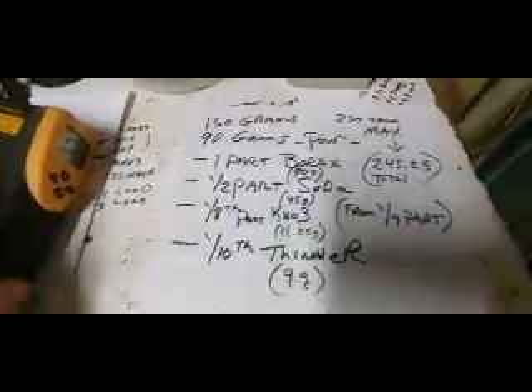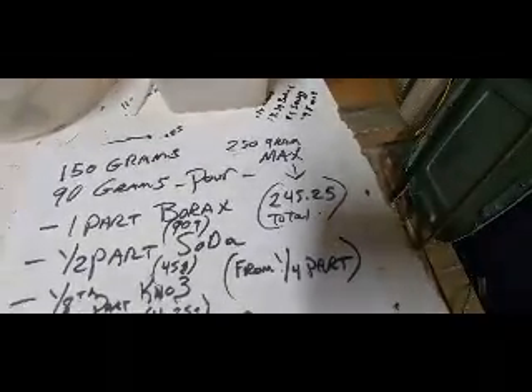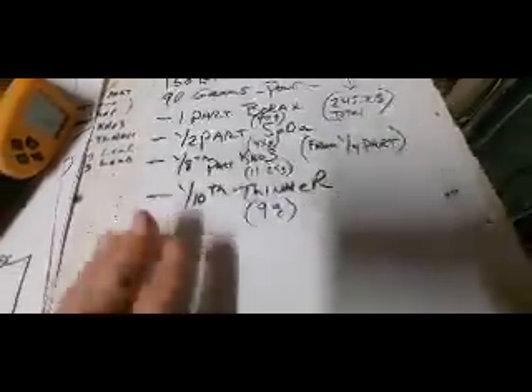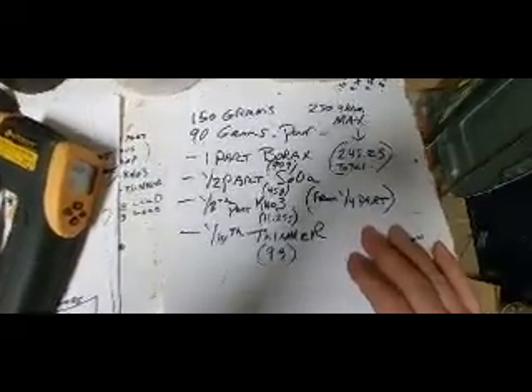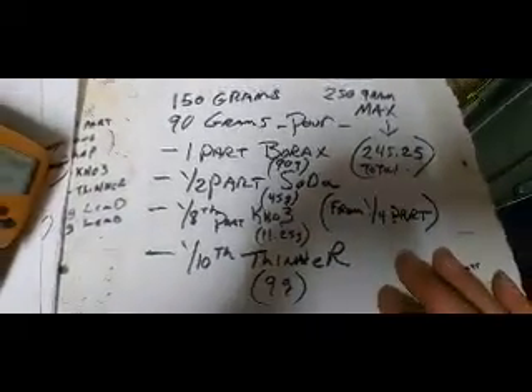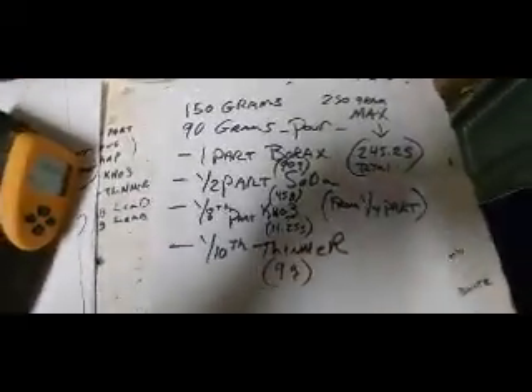This is our recipe — 245.25 grams total, divided in half. The ratio is one part borax, half part soda, and an eighth part potassium nitrate — we cut the potassium nitrate down significantly from about 20%. It still kept some flux thinning properties because of the silicate content in the ore.